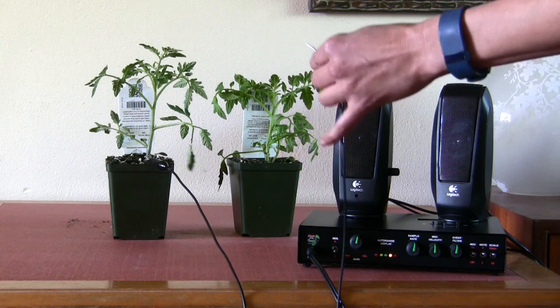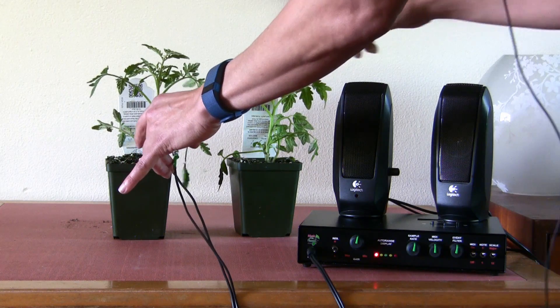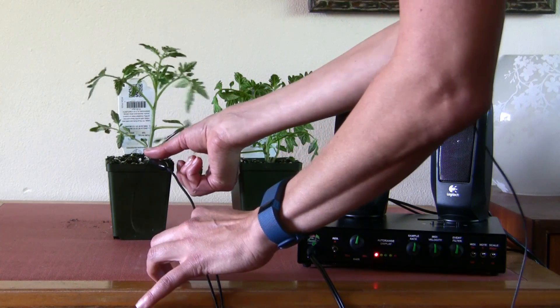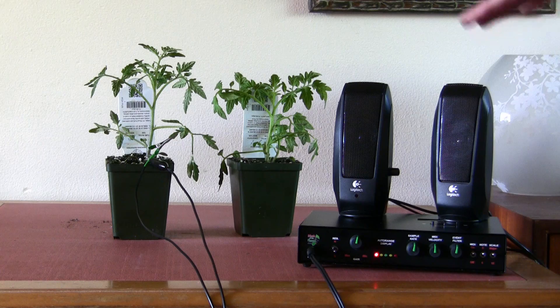One other thing — plants do not like to perform on command, so we might have to be a little patient. We're just going to wait for the electrical current. When this hits green it means all the currents have lined up perfectly, and that's when we'll start hearing the sound.